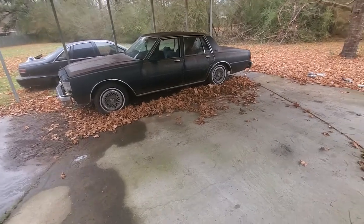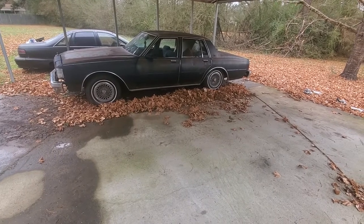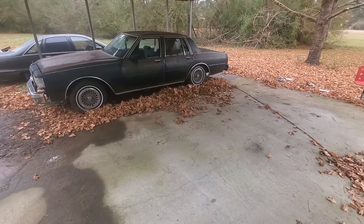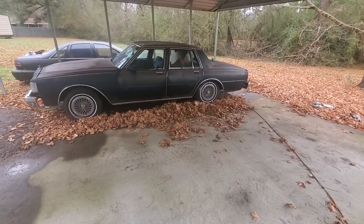What it do! I'm doing a before video this time because I never do one — I always show the finished product. So I'm not gonna forget this time. As y'all can see, it's a box Chevy.